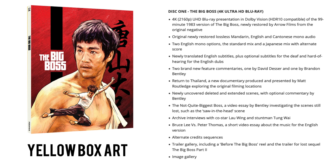The Not Quite Biggest Boss is a video essay by Bentley investigating scenes still lost, such as the infamous saw-in-the-head scene. Archive interviews with co-star Lai Wing and stuntman Tung Wai. Bruce Lee versus Peter Thomas, a short video essay about the music for the English version. Also an alternate credit sequence, a trailer gallery including a before-the-Big-Boss reel and a trailer for the lost sequel The Big Boss Part 2, and an image gallery.